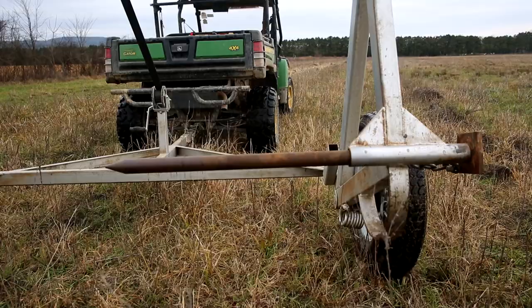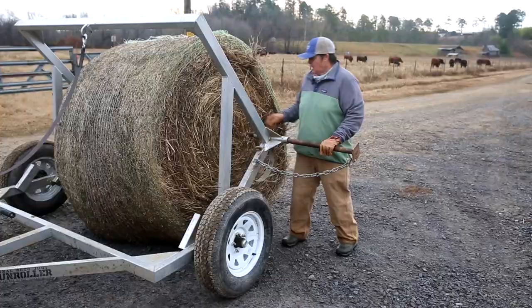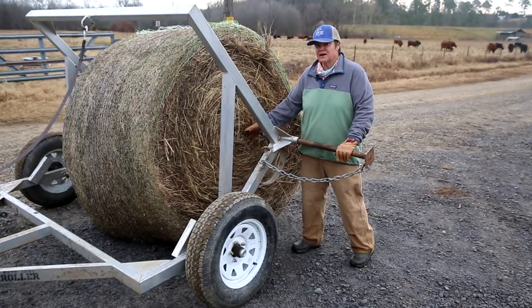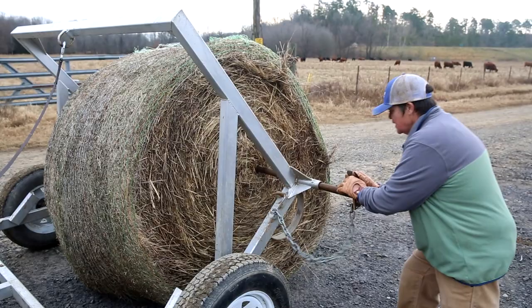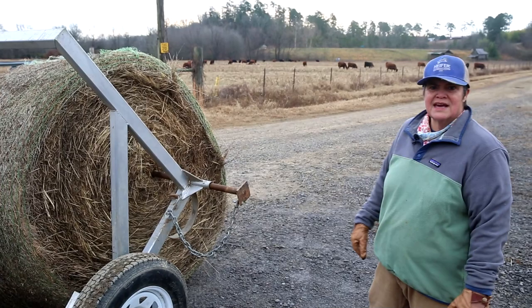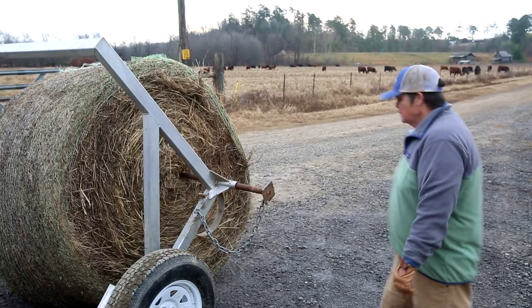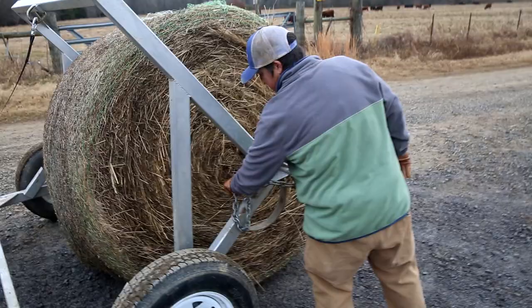The next step is to put these spears in. What I've found from doing this is that instead of aiming for the direct center of the bale, the spear goes in a little bit better if you go slightly off-center. So you go slightly off and stick the spear in here. You push this in, and then I usually kick it — you don't want to miss because these edges are really sharp — or you can take a sledgehammer or a hammer and tap it in. Then take this chain to lock it in place, just like that. Now your spear can't come out.